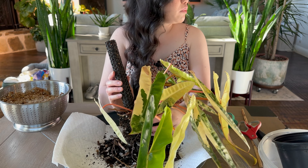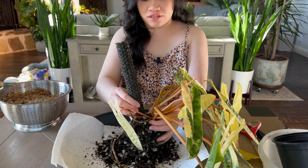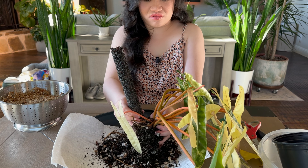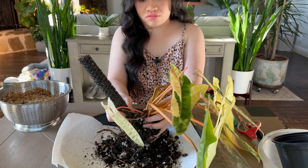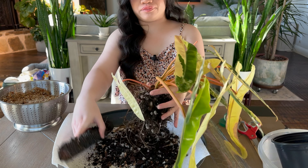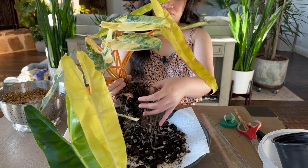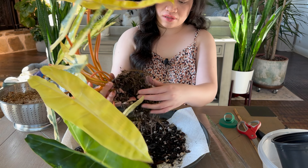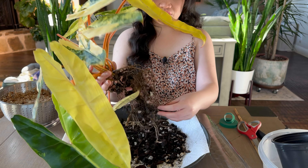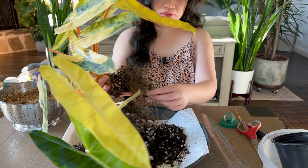I didn't wash my pot though — I need to look for it, maybe in the garage. There you go. There are a lot of roots — no rot that I can see, so it's actually just drying up. Look how chunky this cutting mix is.